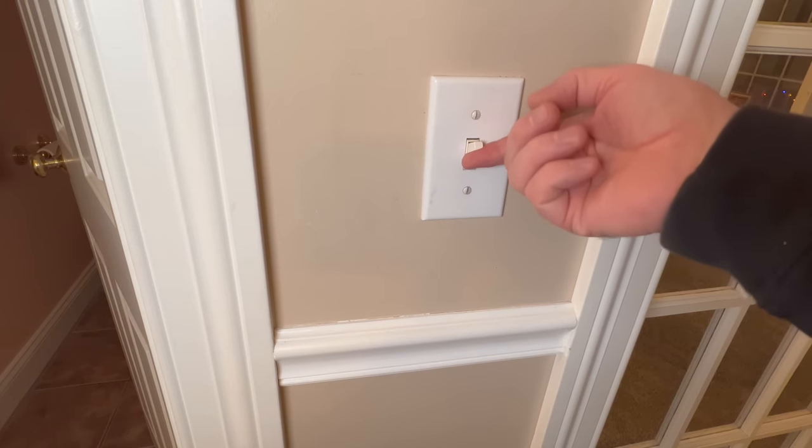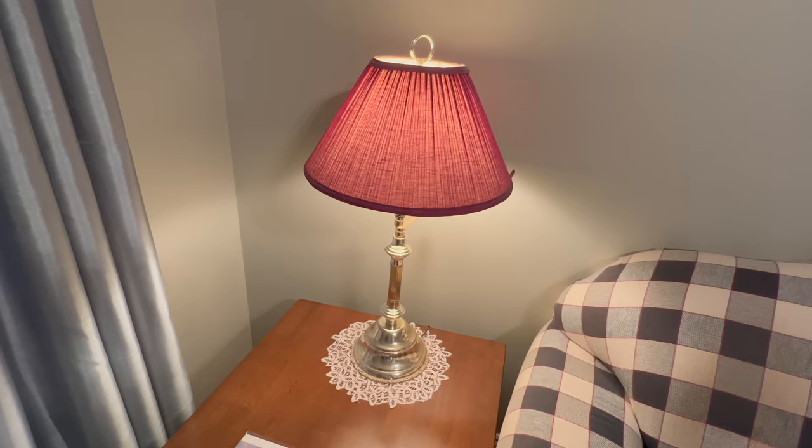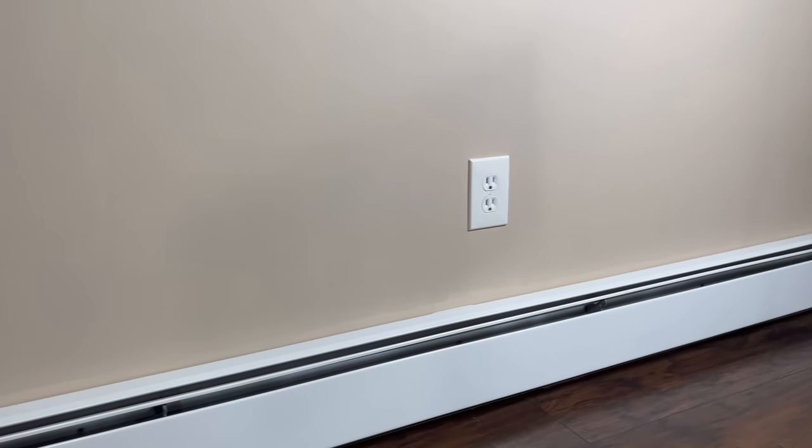A common practice is to put a ground-up receptacle for a switch receptacle — that is, a receptacle controlled by a light switch. So if you have a room where all receptacles are ground down but there's one that's ground up, chances are that receptacle is controlled by a light switch.